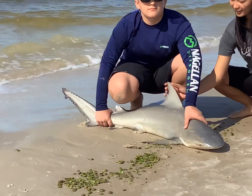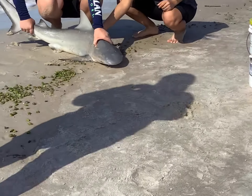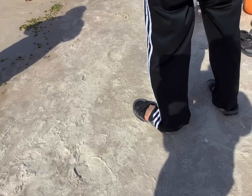This is the second one we've got. This one's a little bit bigger. We're going to get the same amount. Yeah, that's going to be a little slow. If you rub it backwards, it's like sandpaper.